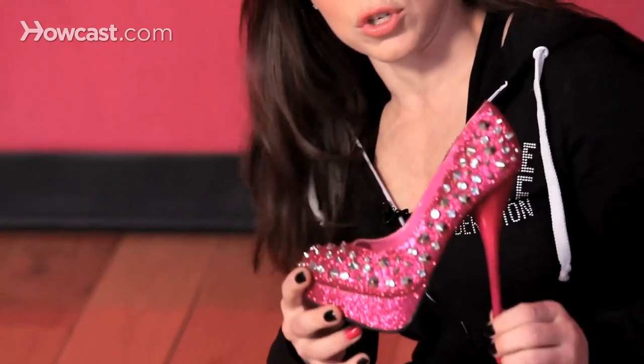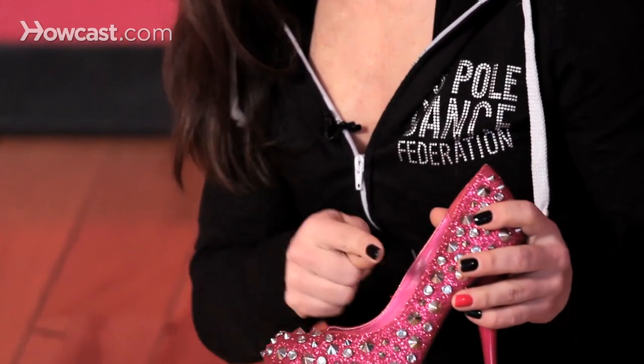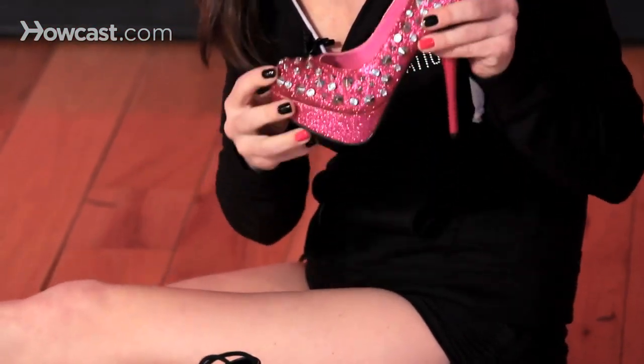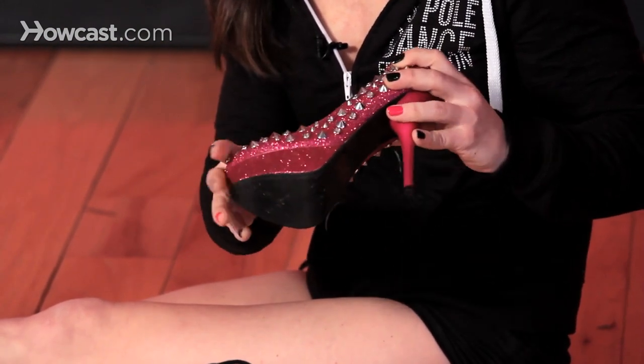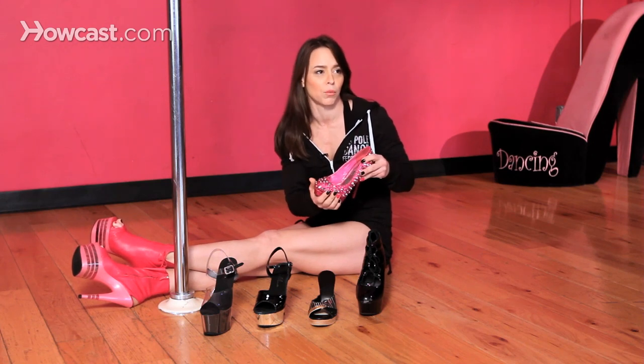This is a pretty awesome shoe to look at but not so much to dance in. It doesn't offer a strap — the pump style does not offer a strap across the top of the foot helping the shoe to stay on. Also all the studs would probably fall off, or scratch up your pole, and you wouldn't really be able to use your shoe to help you climb or work the pole at all.